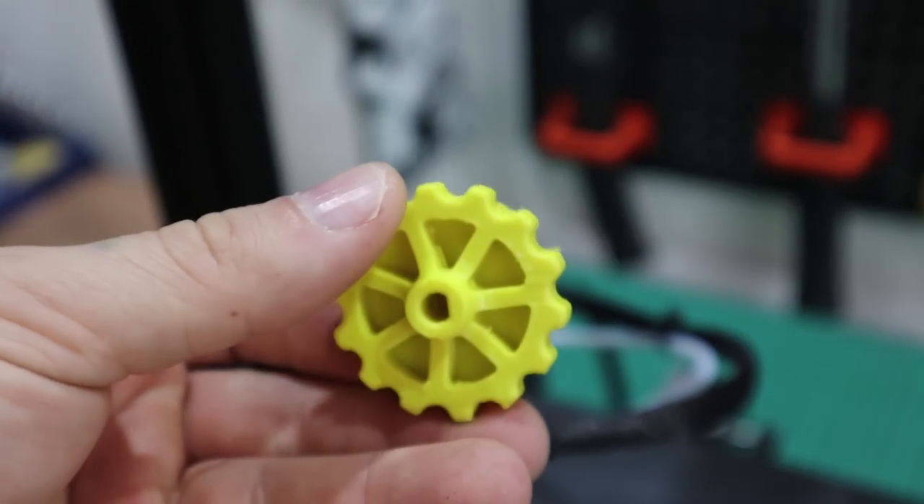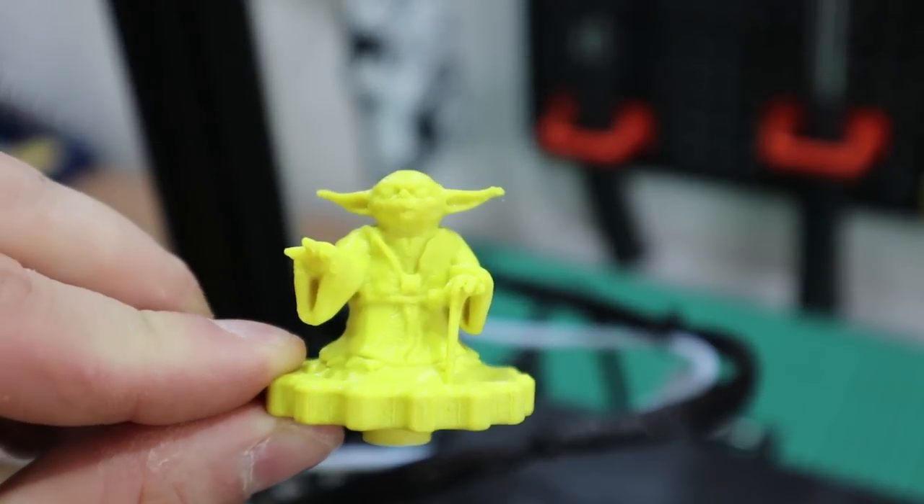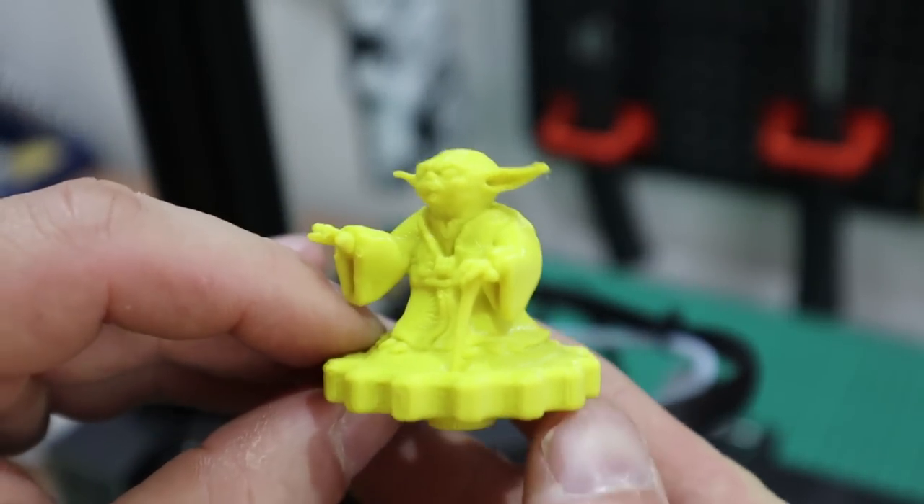This is a really fun mod — it's a Yoder extrusion knob. It's got an elongated hole underneath and you just rotate it onto the extruder.